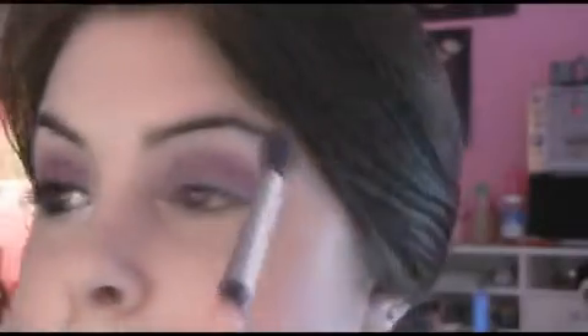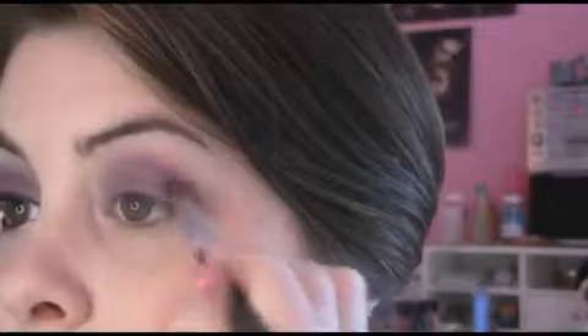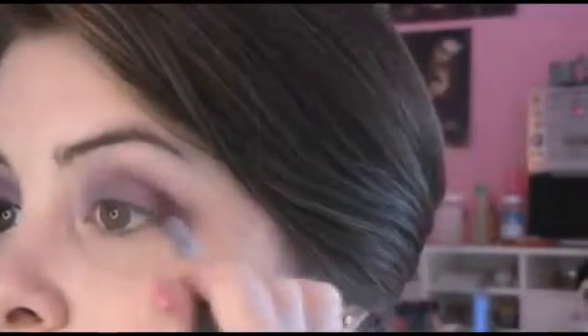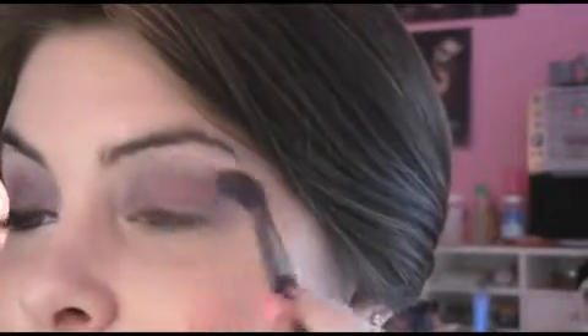It's not extremely bright but you can tell it adds something to your eyes. You're just gonna blend it out, then add a little bit more, and blend, blend, blend.